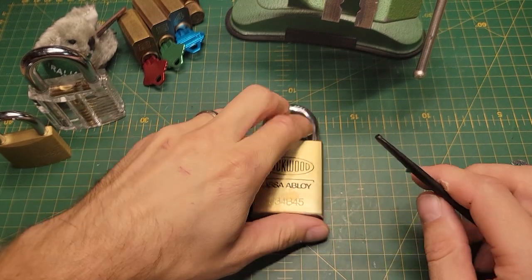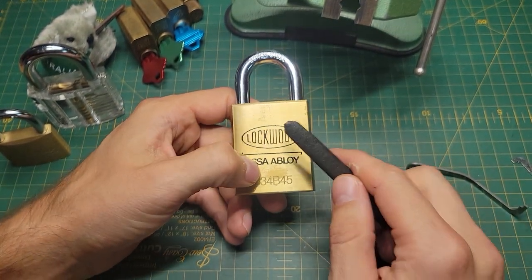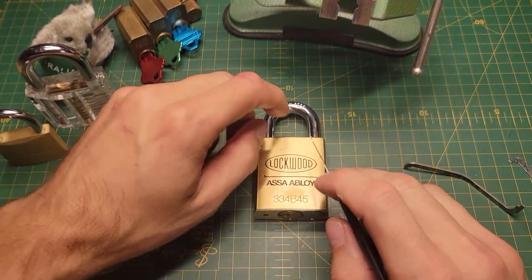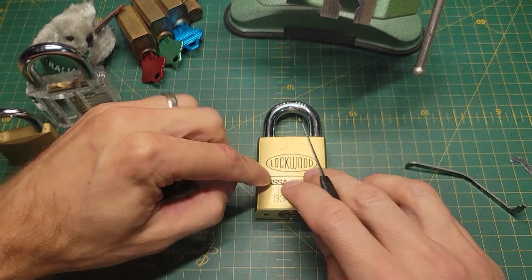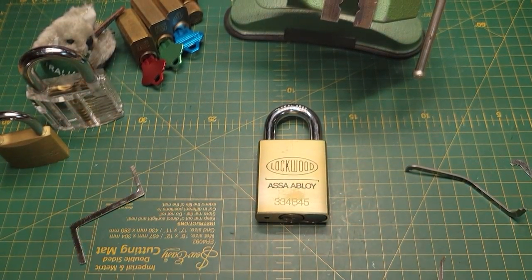I'm thankful for that. This Lockwood 334 is really my comfort lock now. I always go back to this when I'm not feeling great or I can't open something — I always come back here and play around with it, and it really makes me feel like I know how to pick because of this lock.